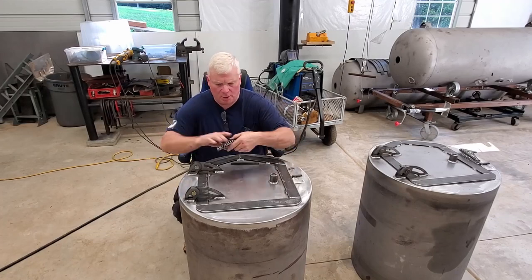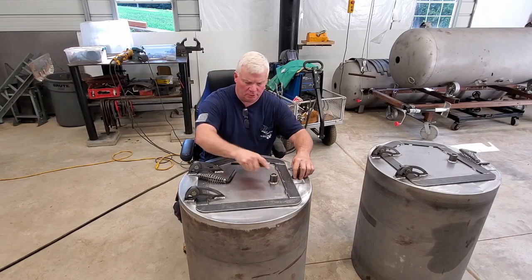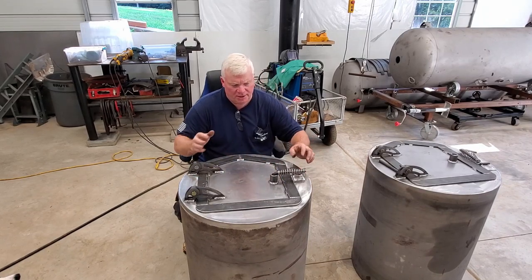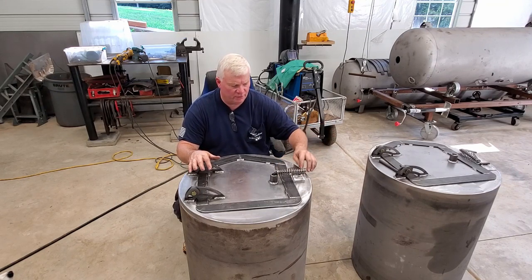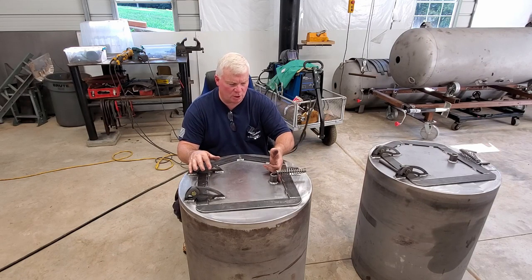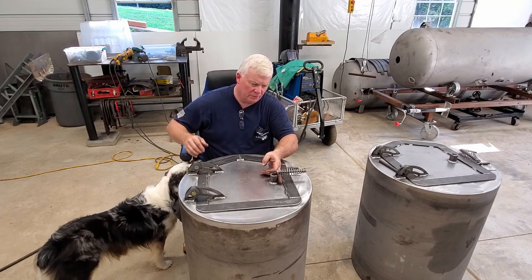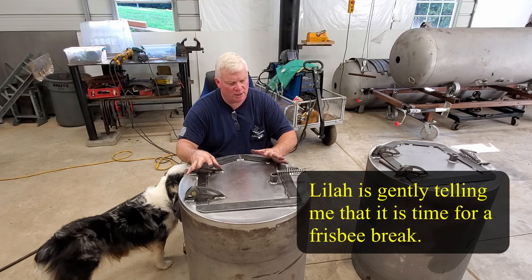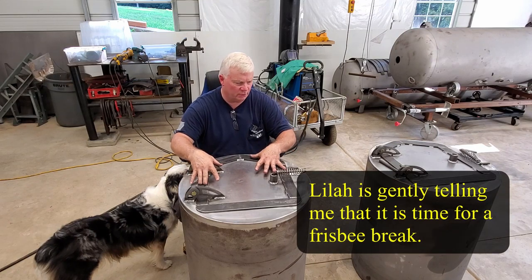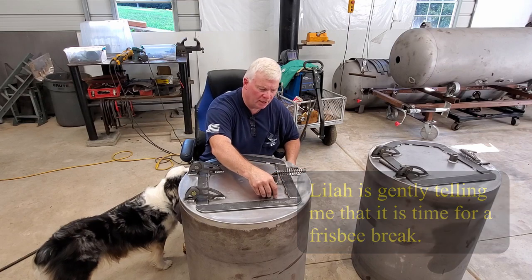We've got our post welded in place and it turns out real nice. The next step is to put our handle in. The handle is very straightforward. Like I said, I like to pull about an inch off the door band material. That's going to vary obviously with different size doors and different configurations and where you happen to put it.